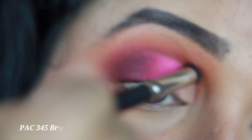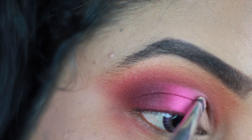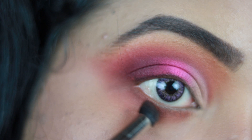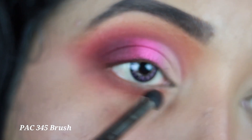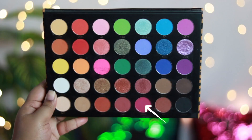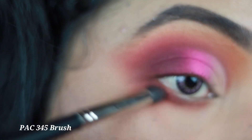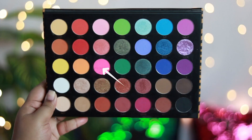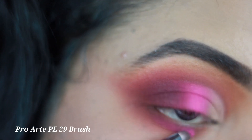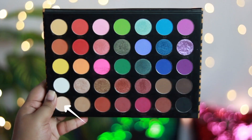I blend out the edges so there is no line of demarcation and everything looks seamless. Going back to the rusty brown shade, I apply it all over my lower lash line with a smudger brush, followed by the magenta shade concentrated in the outer two-thirds. Then I apply the pink at the center of my lower lash line and the bone color in the inner one-third — mirroring what I did on my eyelid.